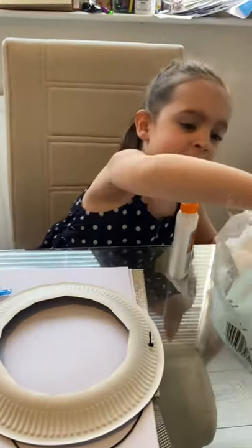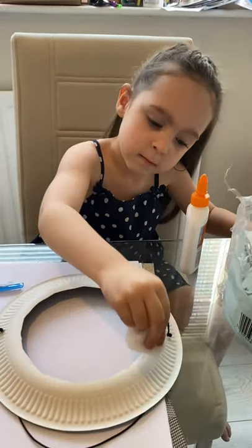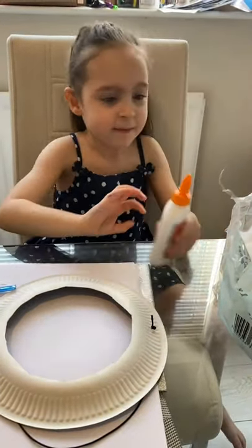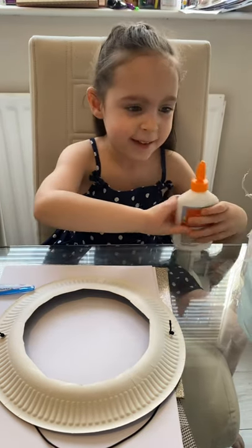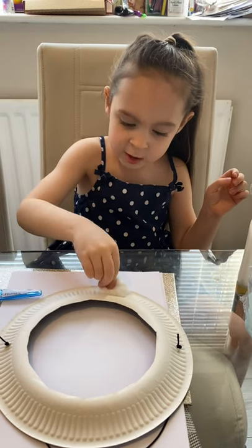Then we get some of these. Stick it onto this. Let's do it. Glue. Stick it onto the glue.